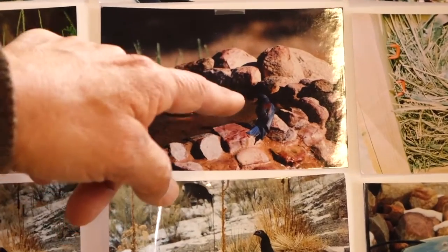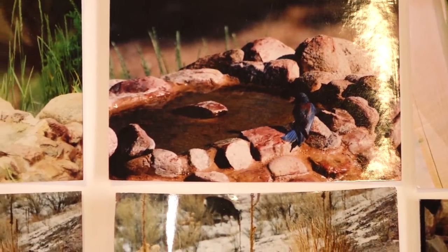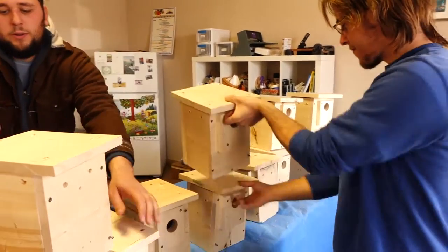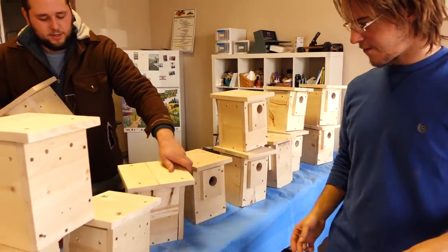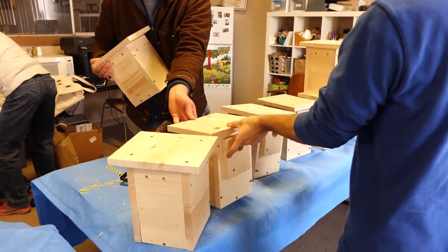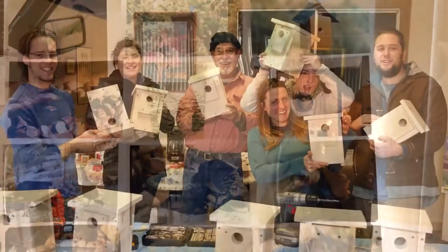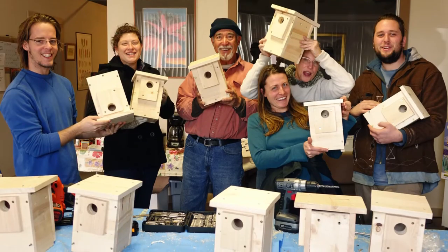It brings people together too — sometimes strangers, but they become friends. They've all got a common interest in taking care of the bluebirds. We'll continue to hopefully come up with some work group ideas for the coming winter months. We will install them in March or April, and they'll be on poles throughout the park. The bluebirds arrive in April, so you'll start to see flashes of blue around the park and in this end of town, hopefully in late spring.